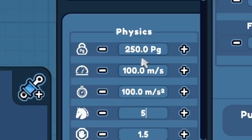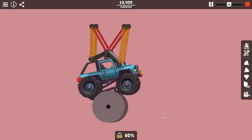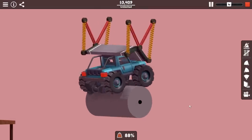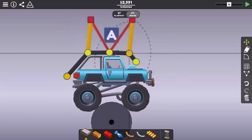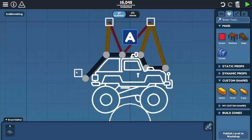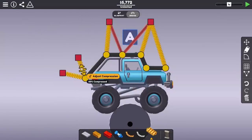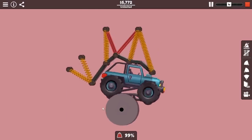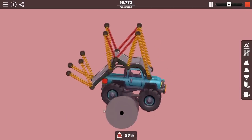That was the start of what I was looking for. This wasn't really that powerful yet though, so I went ahead and maxed out the truck stats, and you can see here it's quite a bit faster. After that, I just went ahead and added on better supports to keep the truck down.